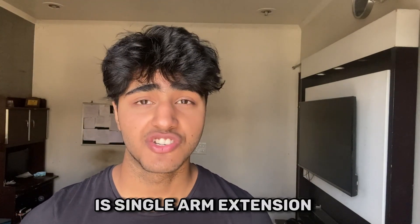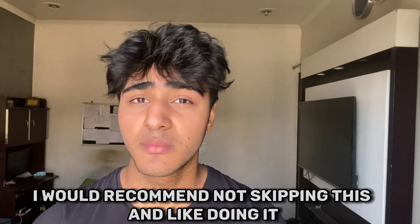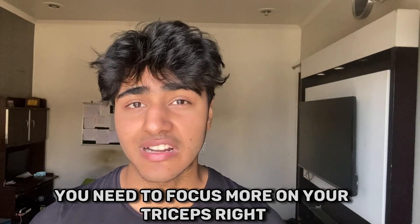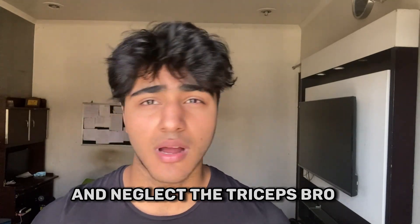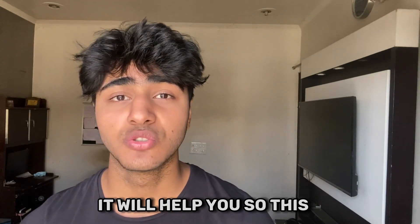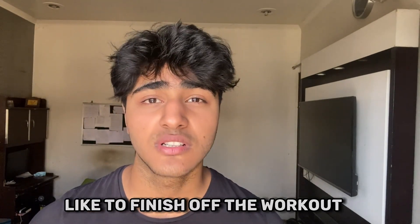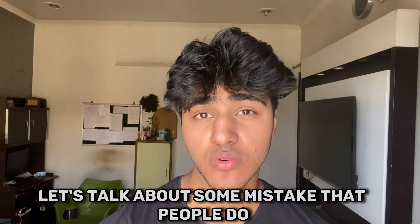The third triceps exercise is the single arm extension — this is optional and extra, but I highly recommend not skipping it. You need to focus more on your triceps, and if you neglect them while focusing on biceps, your arms will not grow. This single arm extension is super useful and should be your last exercise — like the cherry on top to finish off the workout.